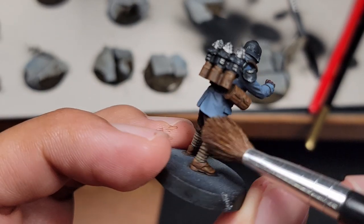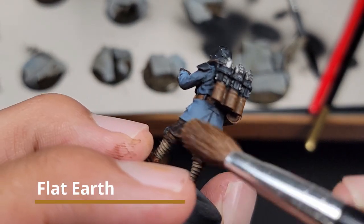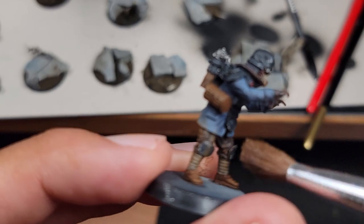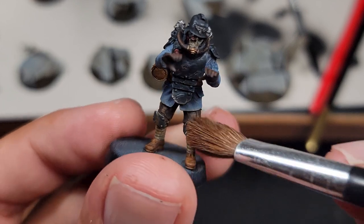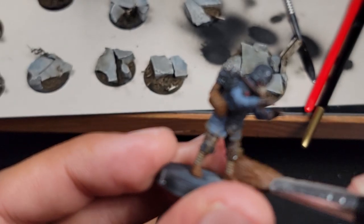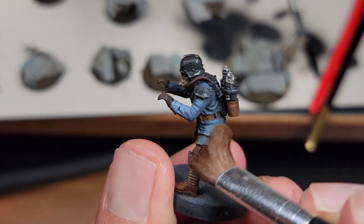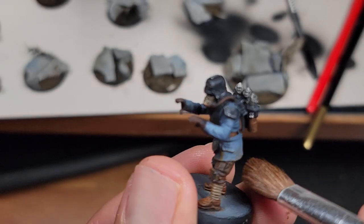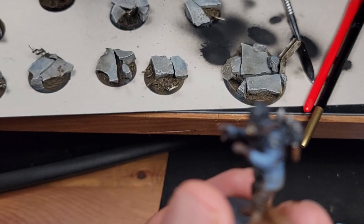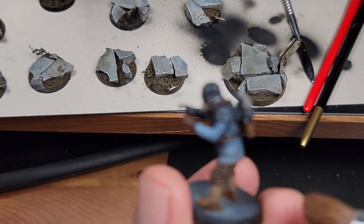Here I am with another weathering effect. We're going to dry brush some flat earth onto the bottom half of the model — this is the same color I used to dry brush my mud, so it's like the dry part of the mud across all the models I use. Normally you'd be really afraid to have streaking when you dry brush your model, but it's more or less okay here because mud tends to streak.